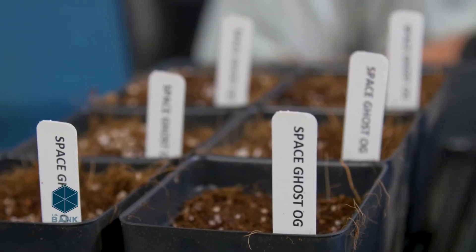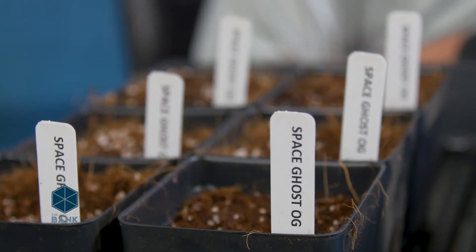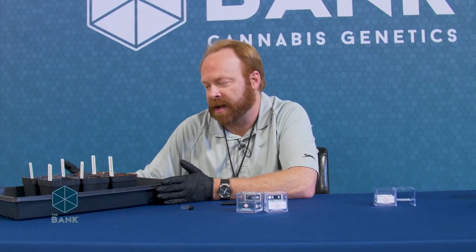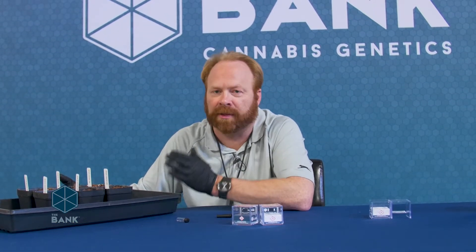We should see our seedlings emerge somewhere in 48 to 72 hours after they've been planted. If they don't germinate in that time frame, don't panic — I have seen stubborn seeds take up to 7 to 10 days to germinate. Just stick with your plan, be patient, don't throw it away, and hopefully it'll emerge for you.